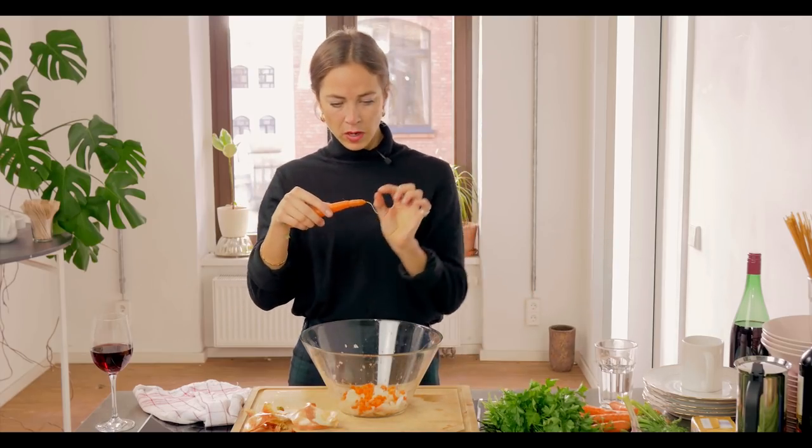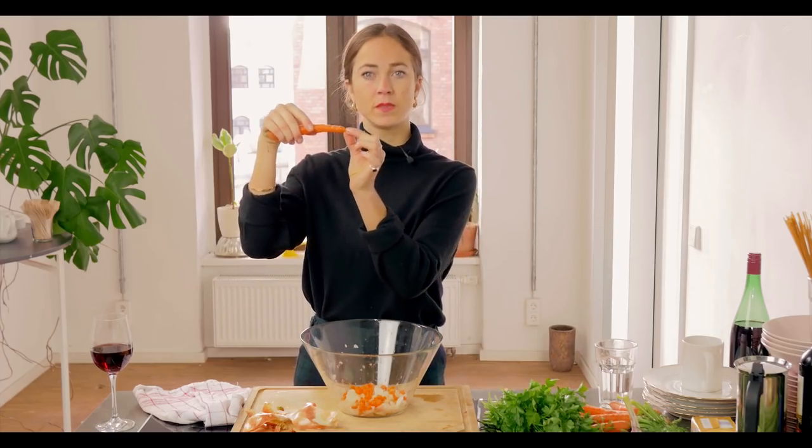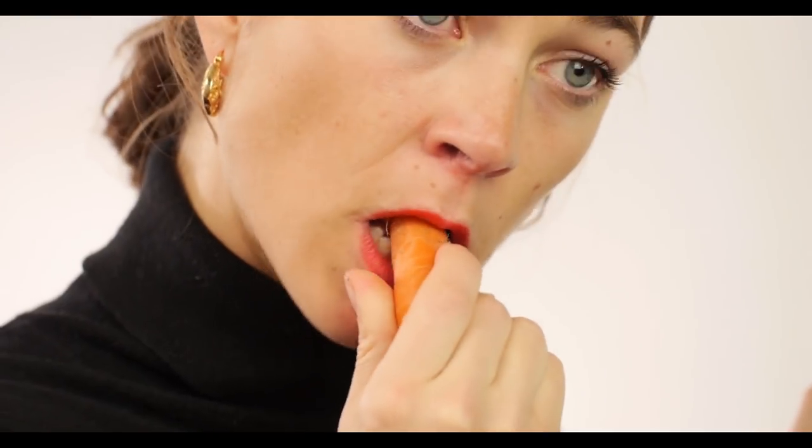We're now going to dice some carrot. So we're looking to go at about half a centimetre along, put it in your mouth, chop it up a bit further and get it out so we're getting nice even pieces.